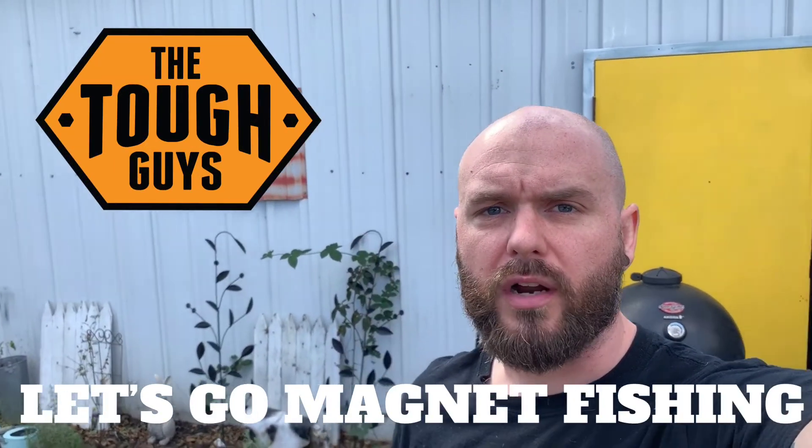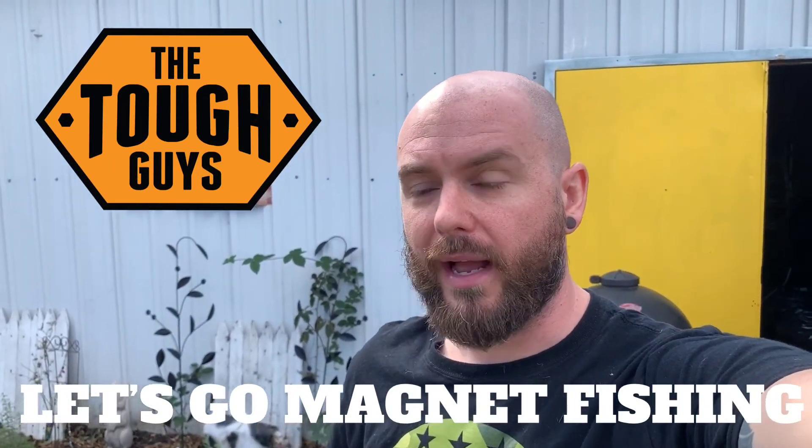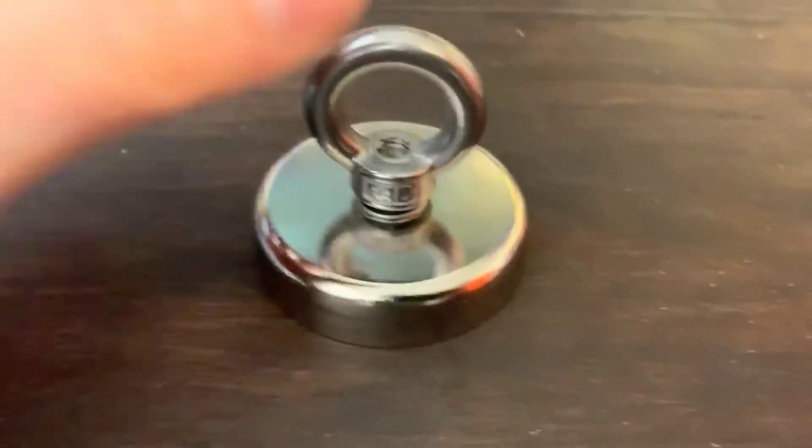Hey, welcome to Tough Guys. On this episode we're actually going to take the kids out and go magnet fishing — something a little different. We're going to show you guys what we bought, set up the knot on this thing. We've never done this before, it's a completely new experience for us, so hopefully you guys will enjoy this and we'll show you how we had some fun with it and maybe we'll find something cool.